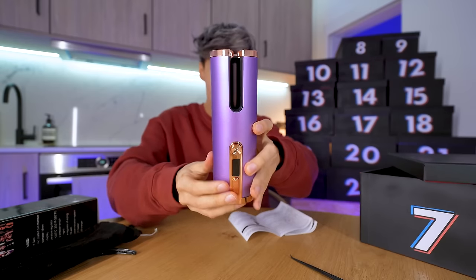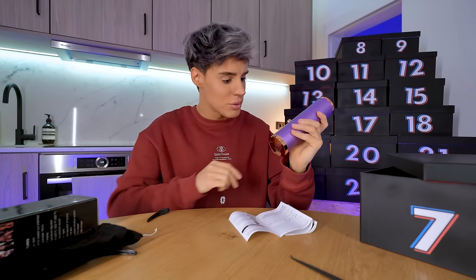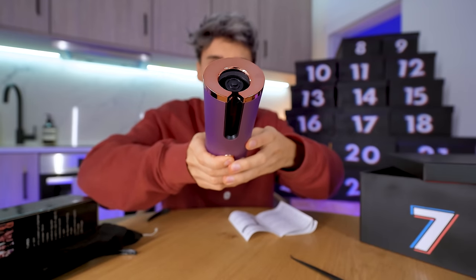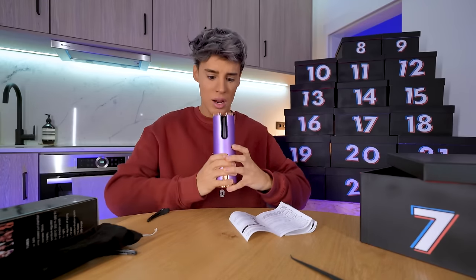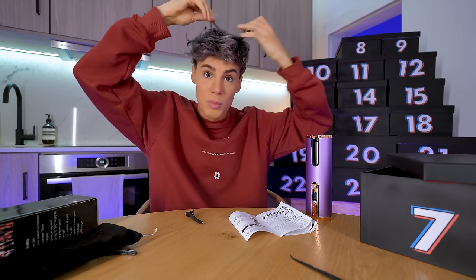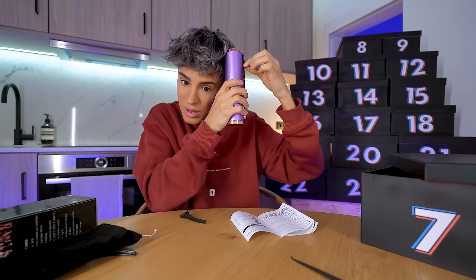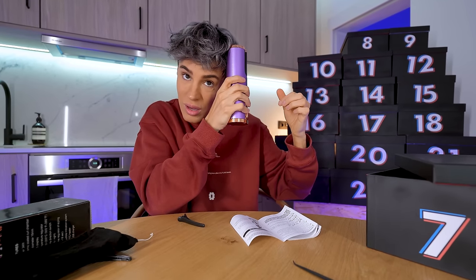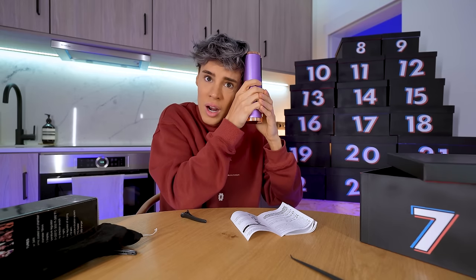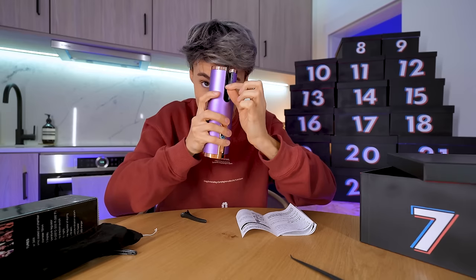I think this has got enough battery — so you switch it on and it gives you the temperature. I'm going to start with 150 Celsius. According to the instructions, you're supposed to get a whole piece of your hair. This is going to happen to my hair — I'm not sure about this. Okay, so now it's heating up. It is not curly — I feel like I'm doing it right.